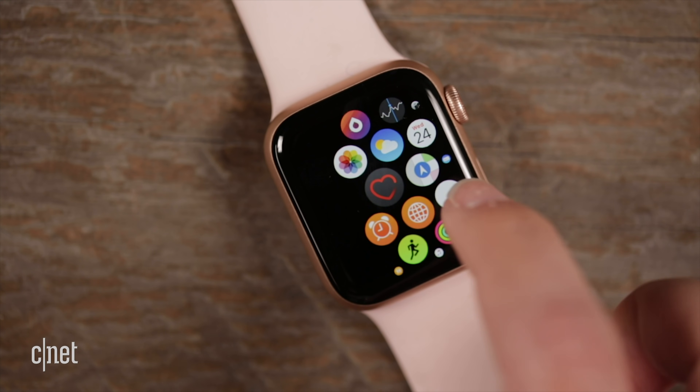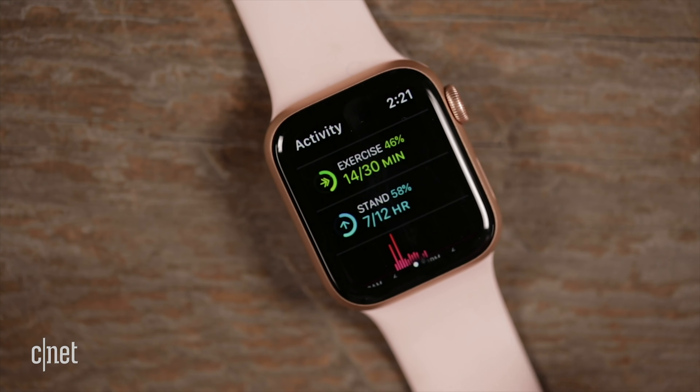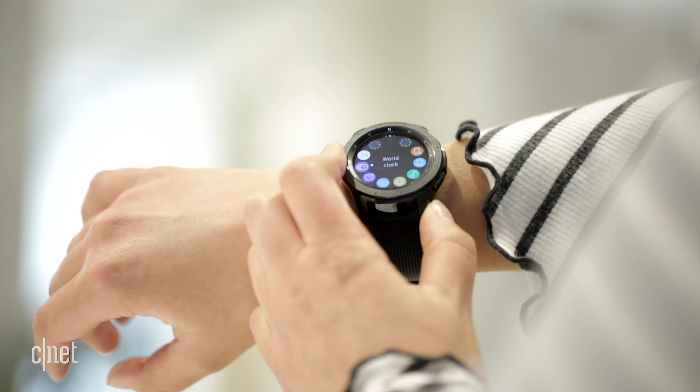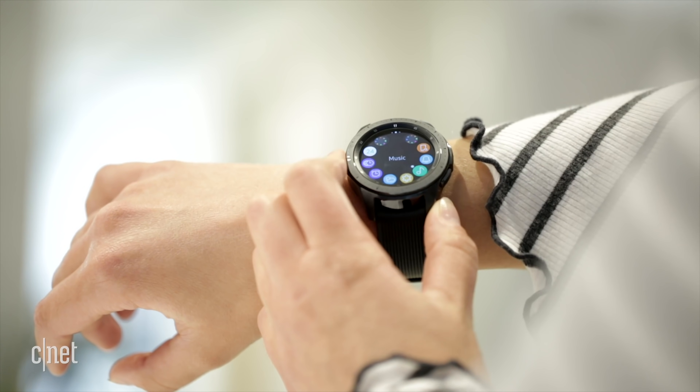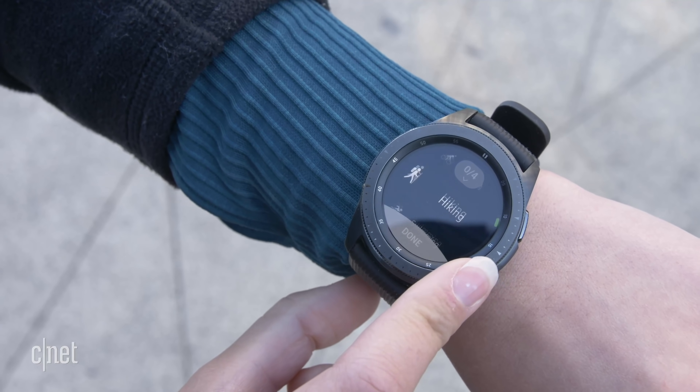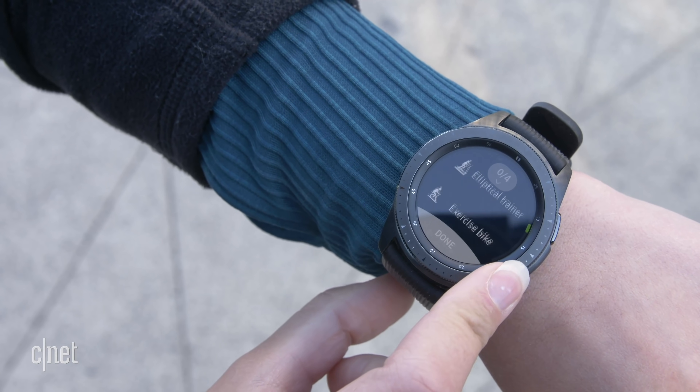There's something about the interface on the Apple Watch that I still take a lot of time to figure out — like I don't know when to turn the crown or when to press which button. The Galaxy Watch, on the other hand, just a couple of days and I feel like I'm a pro at the interface. I know where to find everything, I know what the buttons do — it's just easier to pick up.